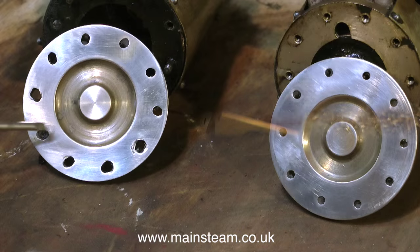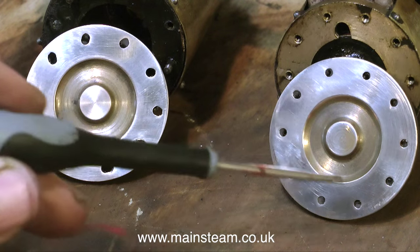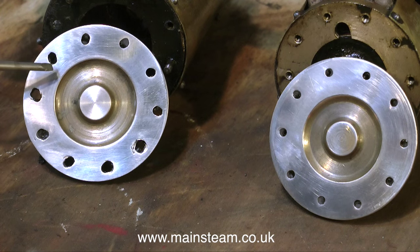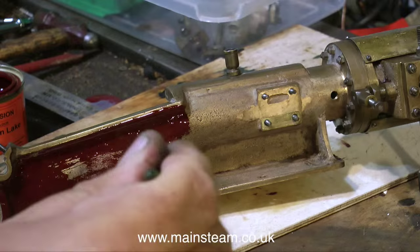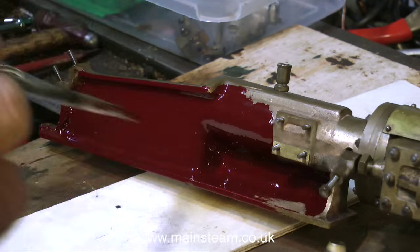Here they both are, freshly machined and cleaned up. As you can see, the cylinder cover on the left is a bit of a mess — the holes have been filed out, drilled bigger, and messed about with. This is not my doing. It's now clear that removing the cylinder cladding is not a feasible proposition.